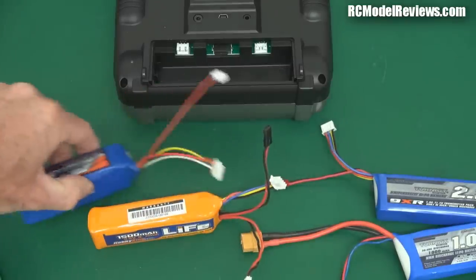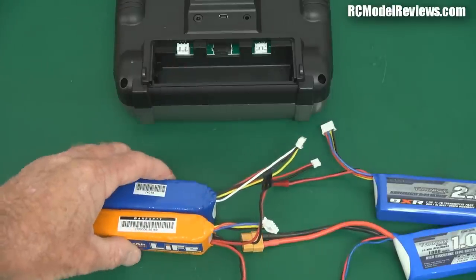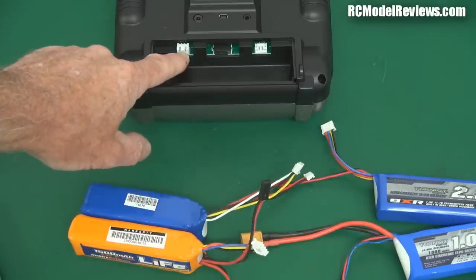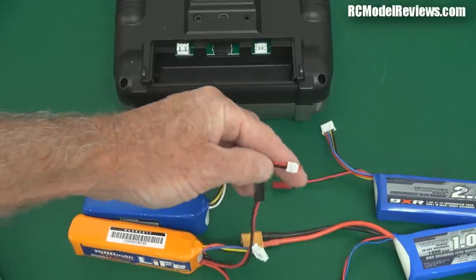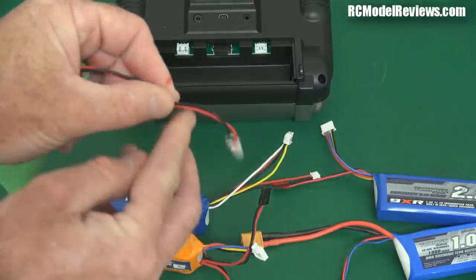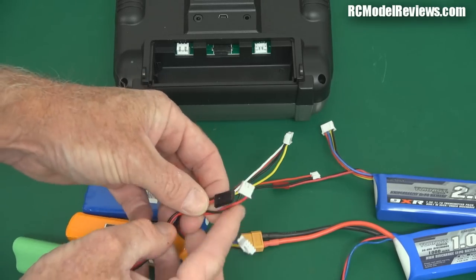So the LiFe batteries you're going to have to do some soldering if you want them to work with your Tyrannus — not a lot of soldering. Just soldering up a wire to either convert from this to the two cell balance lead connector, or from one of these if you can find a matching connector. Generally speaking, the easiest way would be to take this wire here, chop it off, and solder on one of these so you end up with that connector there.